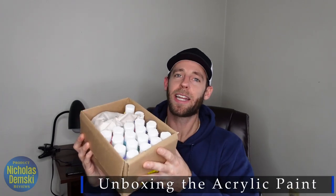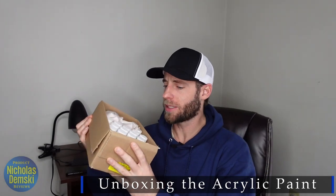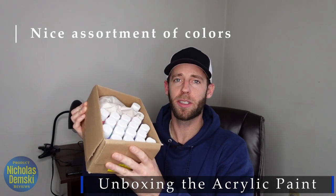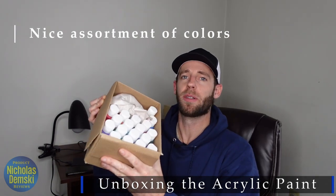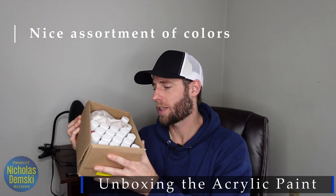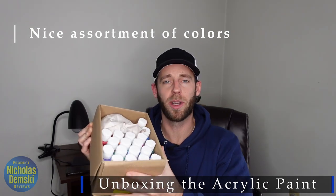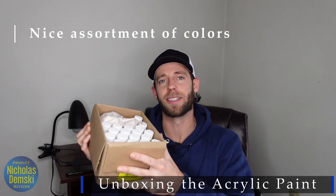I needed to get some new paint and I decided to go with this box of acrylic paint, largely because it's such a good assortment of colors, but still gives you some range to mix and match and make your own out of them as well. I want to take a few out of here and just check them out, look at the colors real quick before putting them onto a canvas.